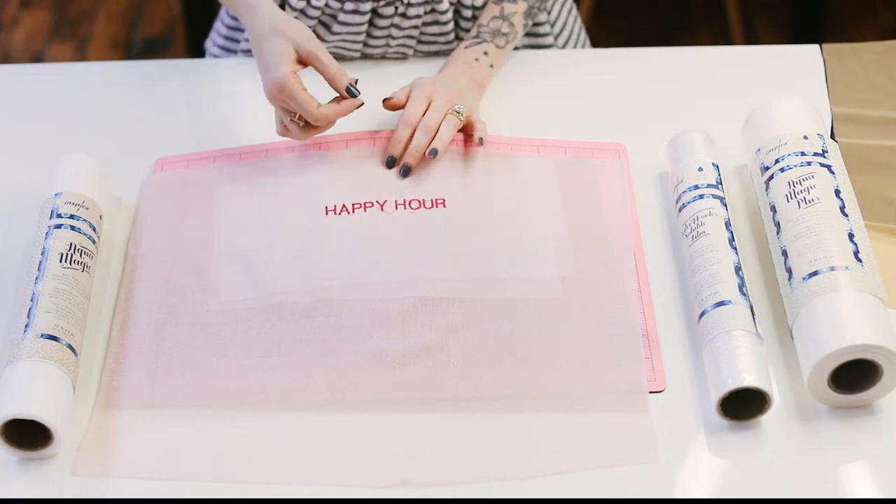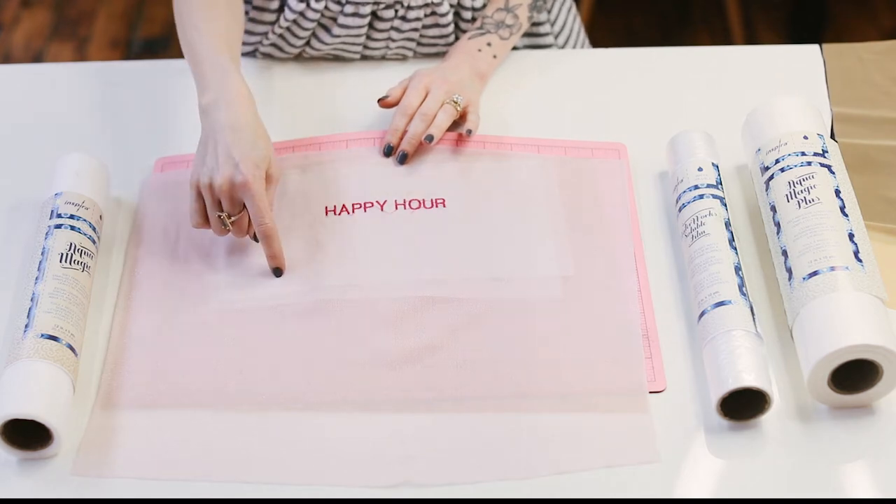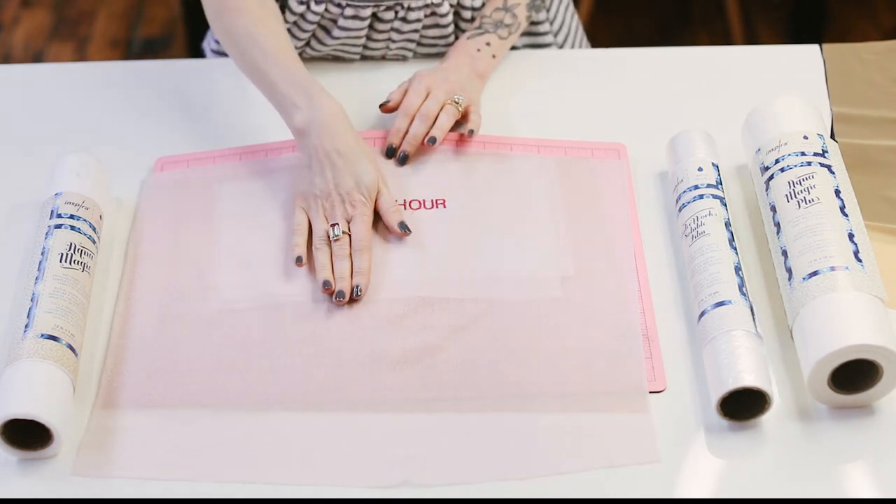If you have any skin sensitivities, embroidery stitches can be irritating and itchy. So for this one, I embroidered just through the main fabric.